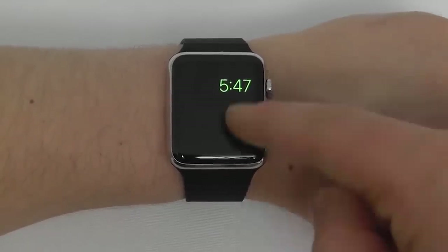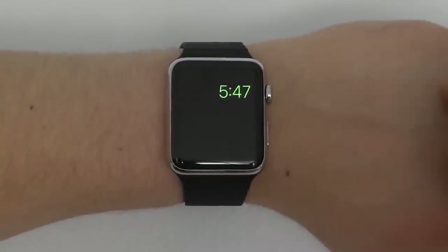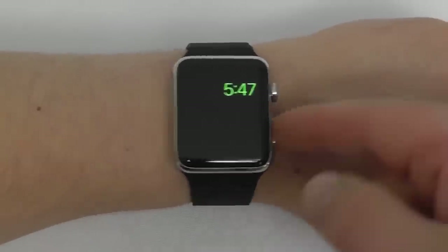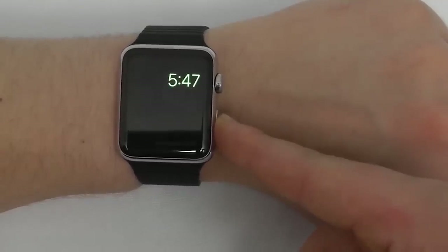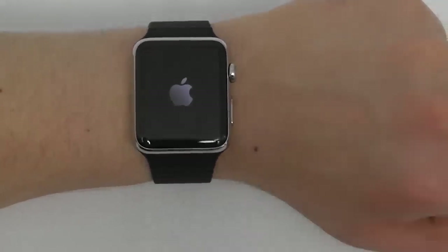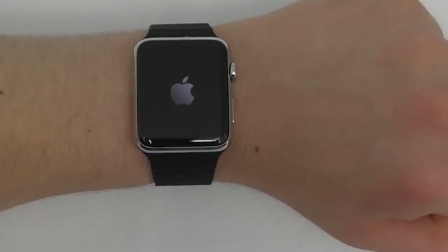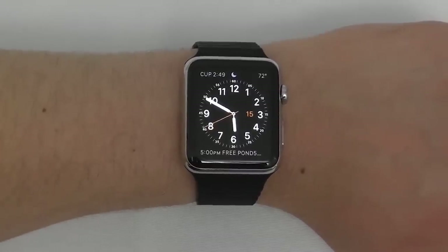From Power Reserve, it only shows you the time. That reserves a lot of battery, but it means you can't access anything else. The only way to get everything back is to completely restart your Apple Watch. Once it restarts, it brings you right back to normal Apple Watch functionality.